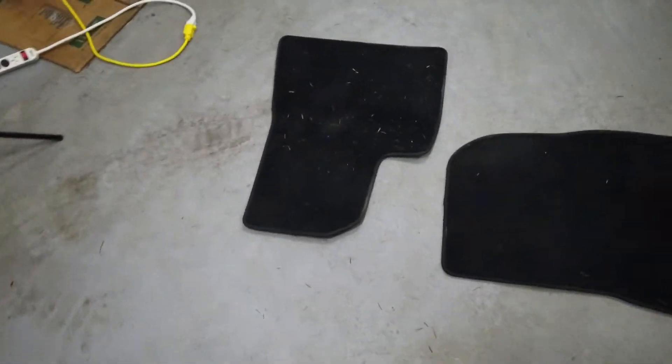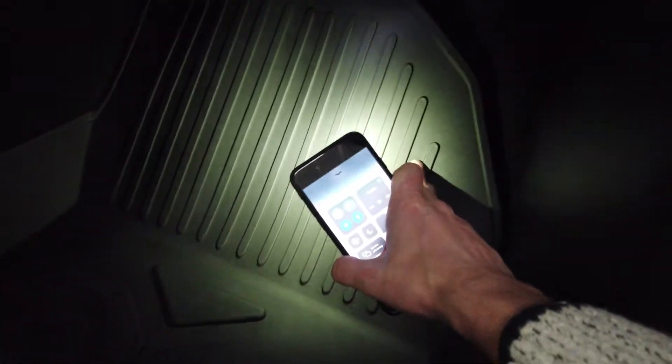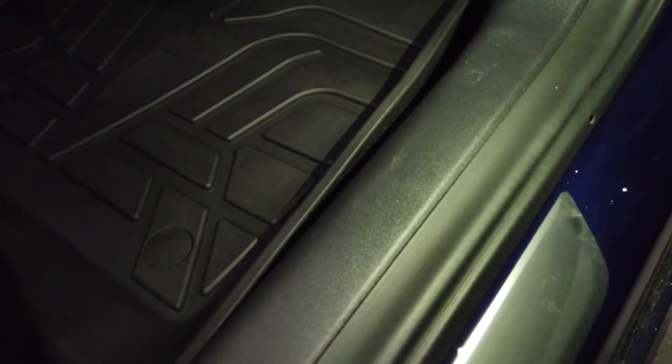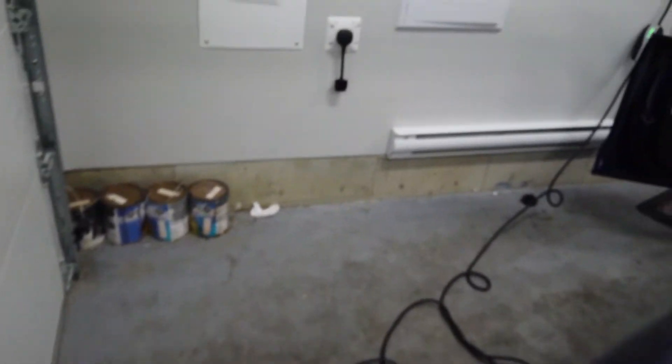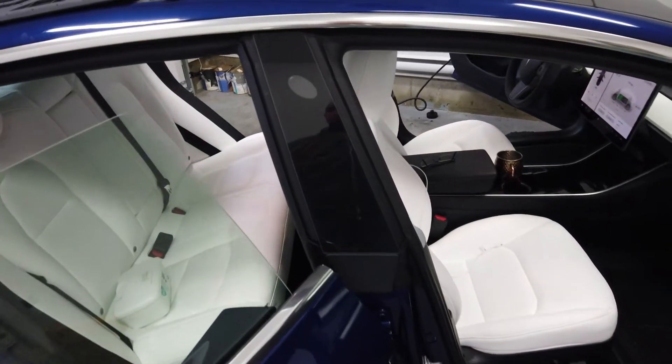The fitment is absolutely perfect. Here are the mats that came with the car — I'll give those a quick vacuum and then put them away. Getting some light down there, you guys can see they fit pretty flawlessly. There's a little bit of bubbling here but that's just from being in the package, that'll fade out once they're used. The fitment is perfect — a nice deep tray. And on the other side of the car it's the same thing, goes over top of the kick plate all the way back with a nice rimmed lip around to catch absolutely everything.